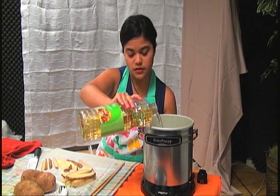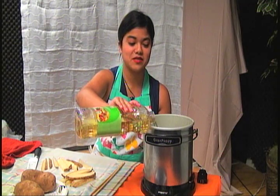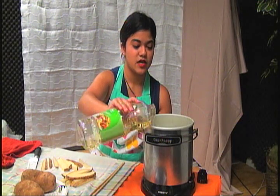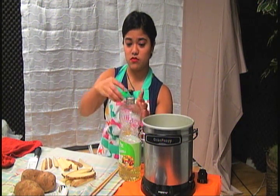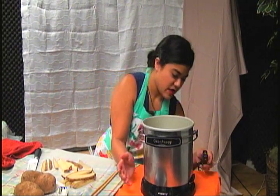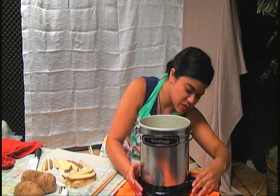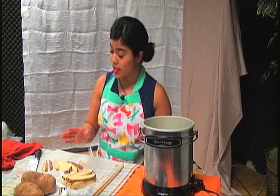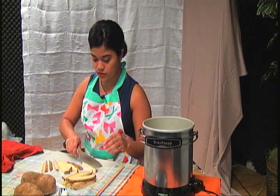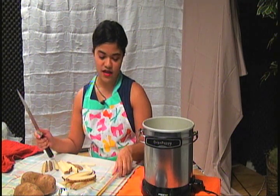This is a Presto Grandpappy deep fryer — works pretty well. You don't even have to fill it up a whole lot, just maybe not even one-fourth of the way with oil. After that, we can plug it in. It magnetizes, so if it doesn't click like most plugs do, don't worry about it. If you don't have a deep fryer, you can use just a pot and fry it.